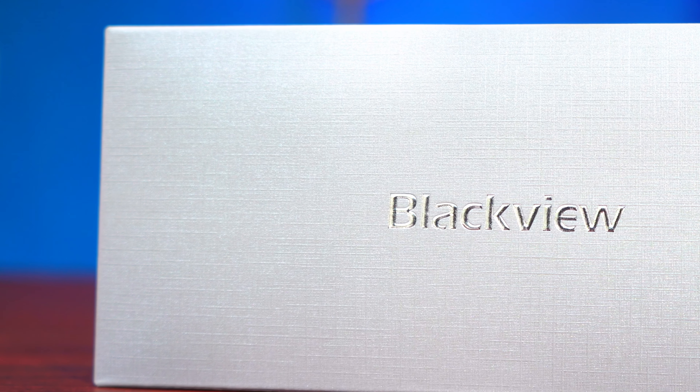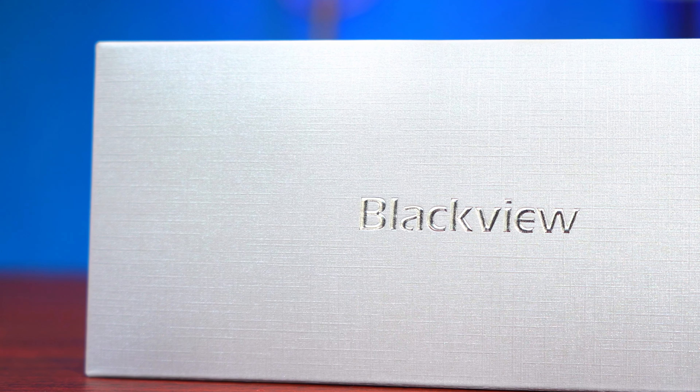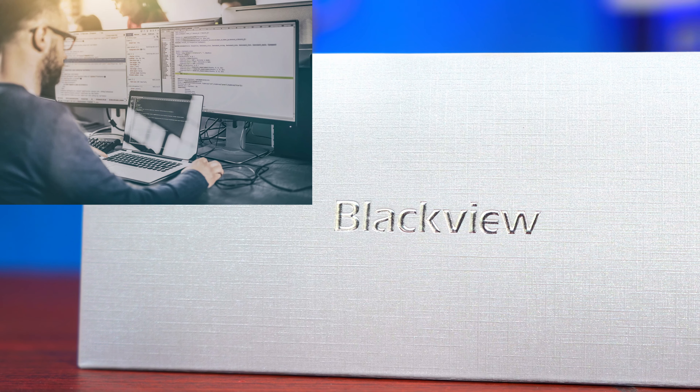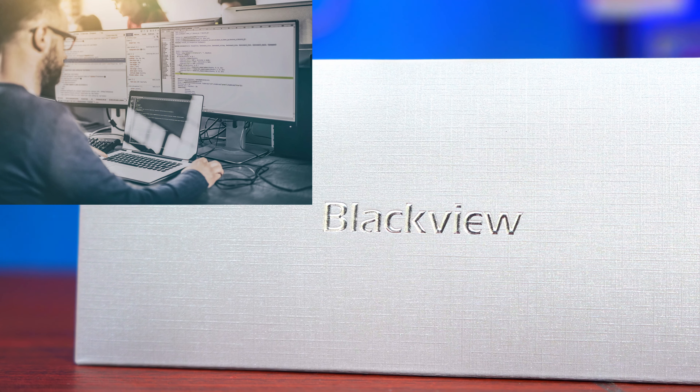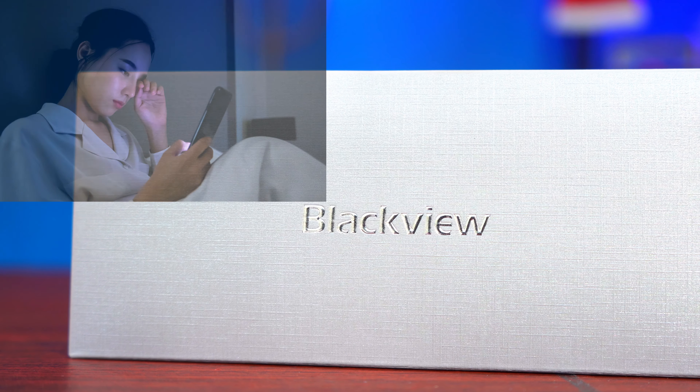Hey guys, Big Phil here and welcome back to another video. In today's video, we're going to be checking out the BlackVue Blue Light Filtered Glasses. This is a great pair of accessories for those who spend too much time in front of screens, like gamers, like computer programmers, those who spend a lot of time working in front of their computer or watching TVs or spending too much time on their phones.